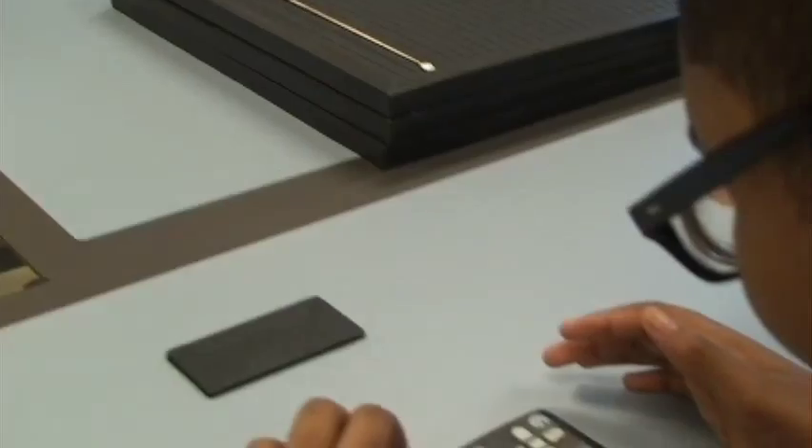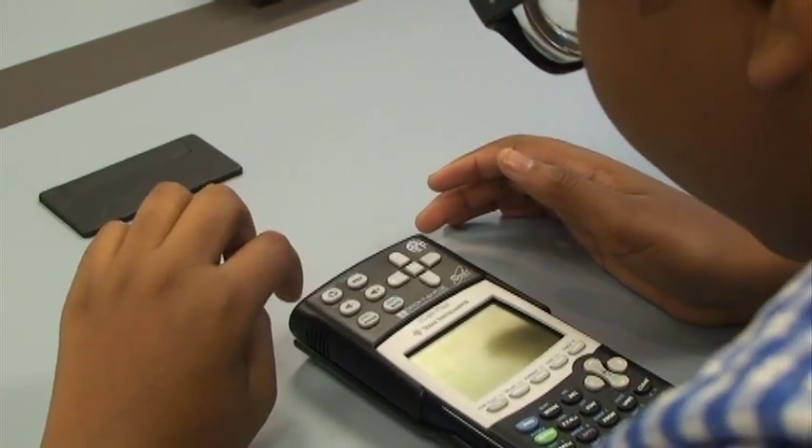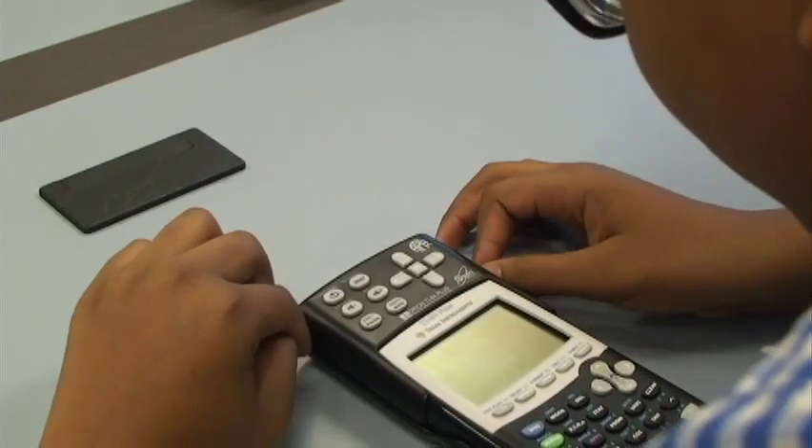Now, go up to your Braille cell and find dot one — the top one on the left — and press that. What did it say? Nine. Yeah, it just said nine. It repeated just one digit of what you've entered.